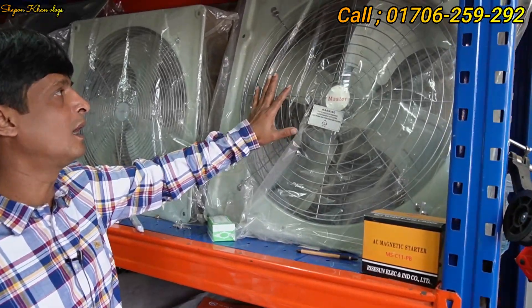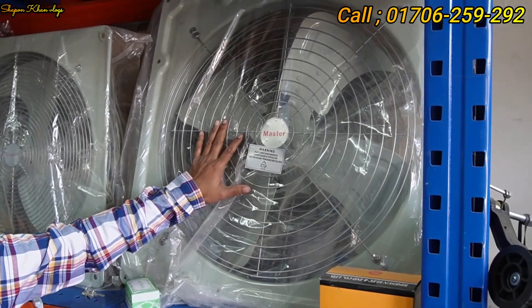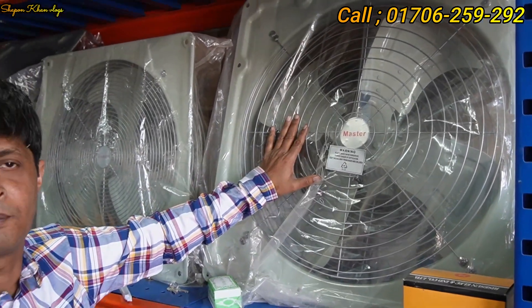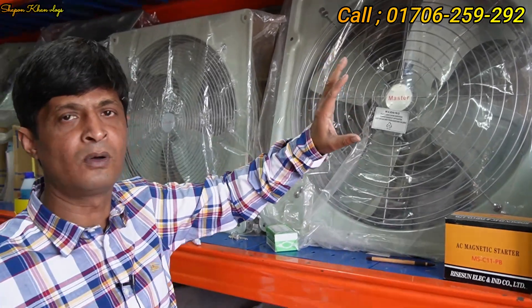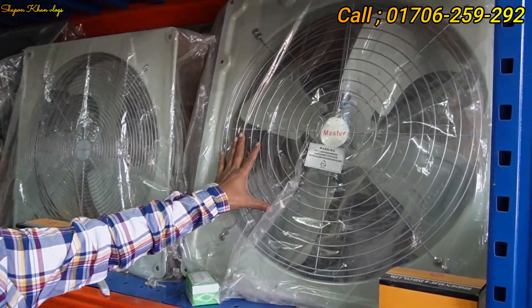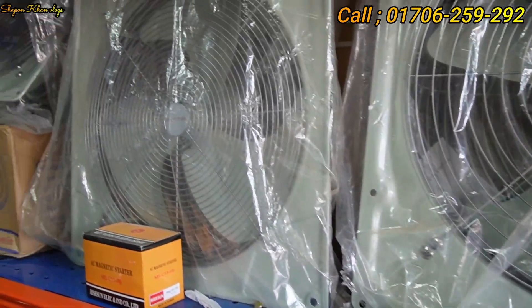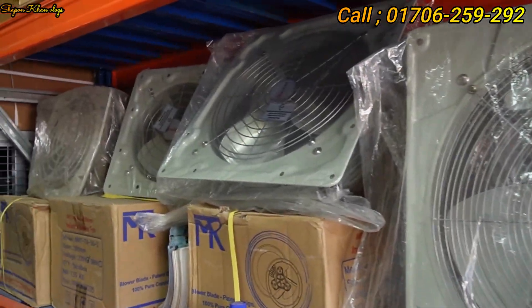Master 24 — 220V low noise ventilation fan. This is aluminum, the motor is 100% copper, and the body is 100% metal. Available in sizes 24, 20, 16, 12, and 12.